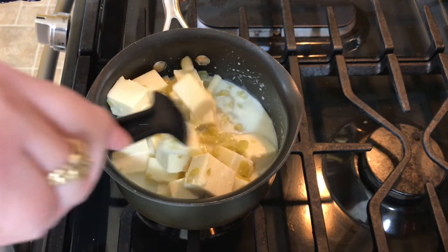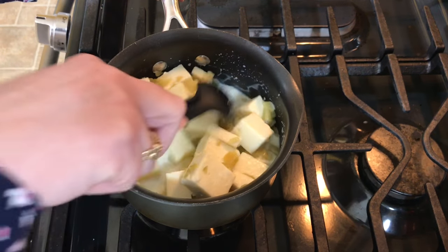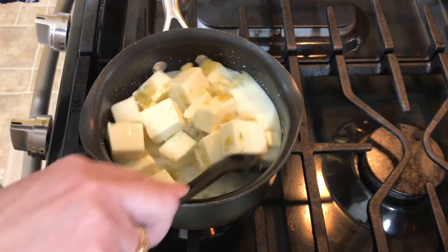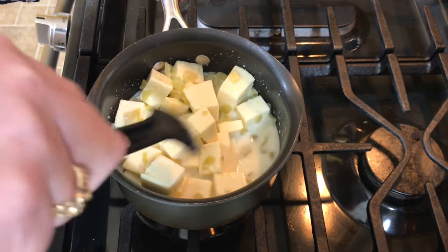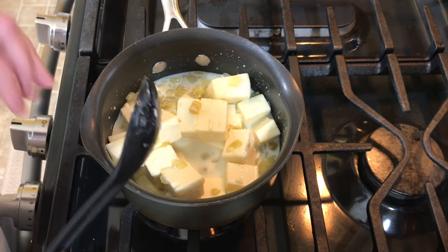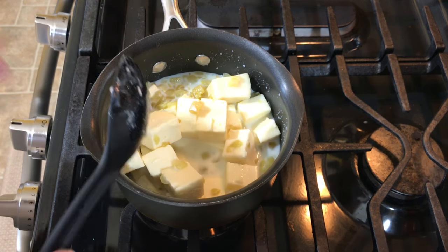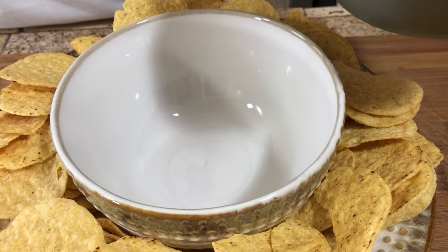You could do this in the microwave, but I prefer to do it on the stove. It will burn if you walk away and leave it, so just keep stirring it — babysit it a little bit. You don't have to stir the whole time, just let it cook a bit and keep stirring until it all melts and comes together.